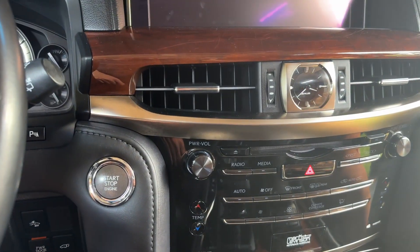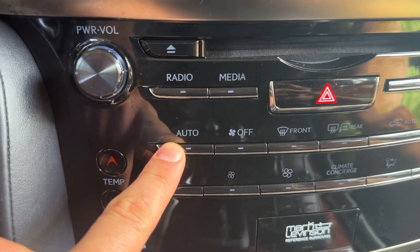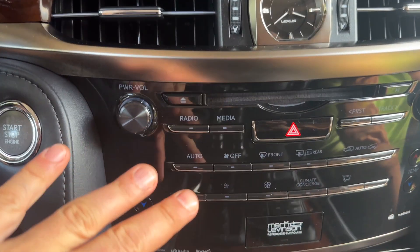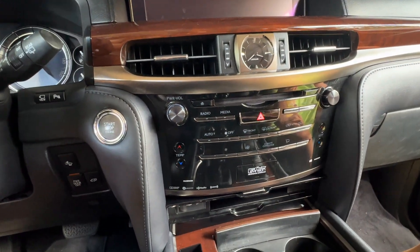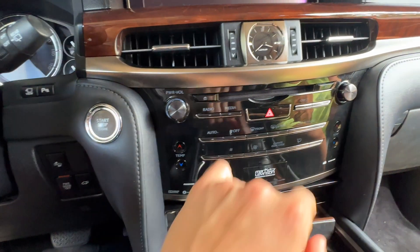On most of the Toyotas from the 2000s all the way to the current ones, you're going to have an auto button and you're going to have a recirculation button. They may not be laid out exactly like this — maybe a Corolla, a 4Runner, this is an LX570, could be a Land Cruiser — could be any kind of vehicle, but you're going to have those buttons.